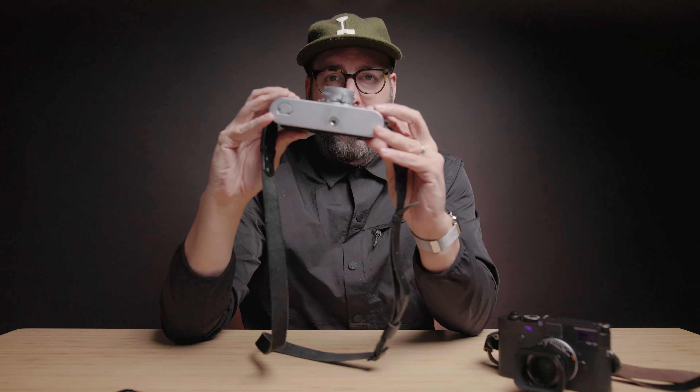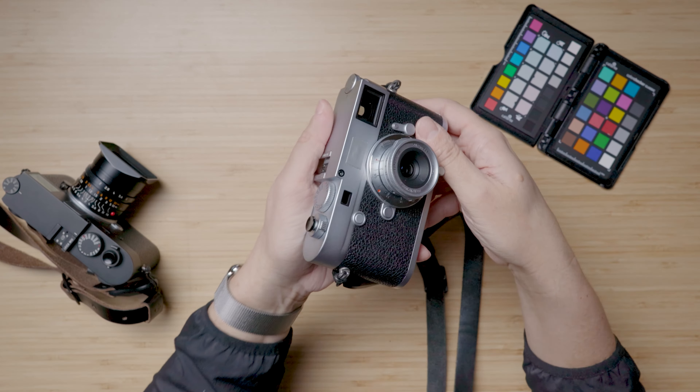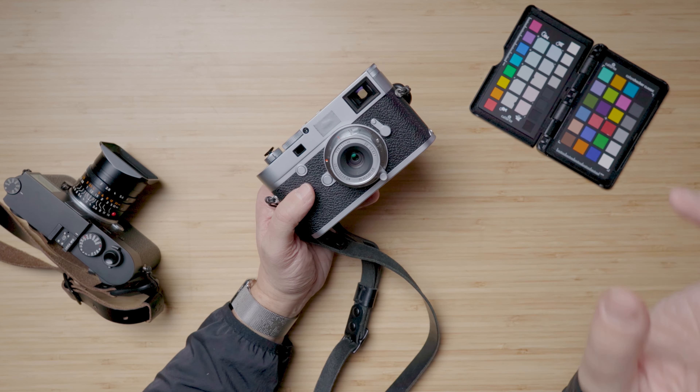28 millimeters but an f/5.6 maximum aperture — the smallest lens I own. Is it worth it? This is the TTArtisan 28mm f/5.6, and these are my first impressions.